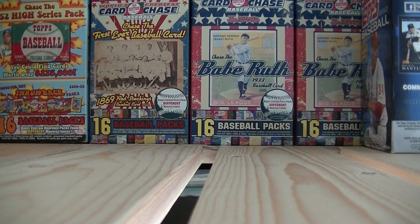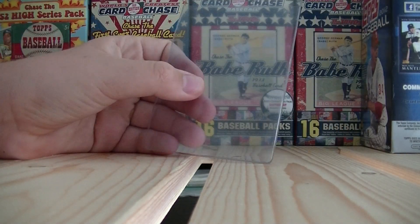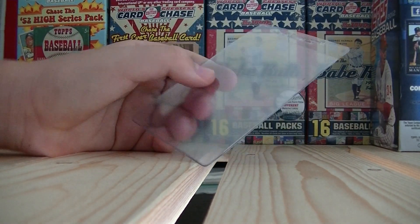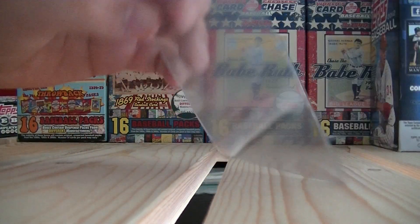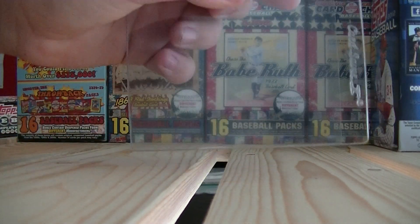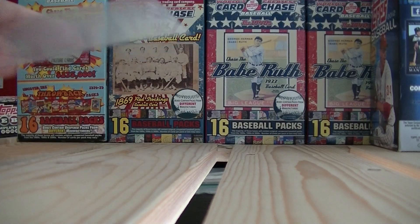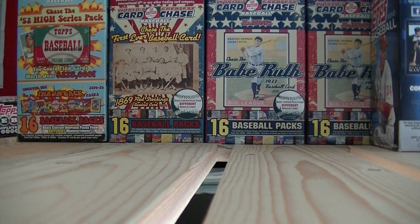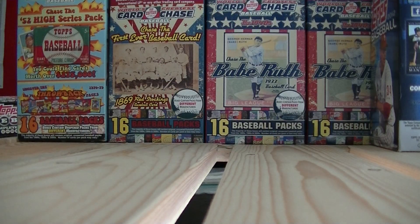First thing I want to tell you guys: if you ever send cards in to PSA, what you're going to need are these card savers. They're flimsy, but you don't want to send them in with top loaders because they won't accept them. You need to put them in here — that's how you send them in. They also have larger size ones that you can order right off of PSA.com.